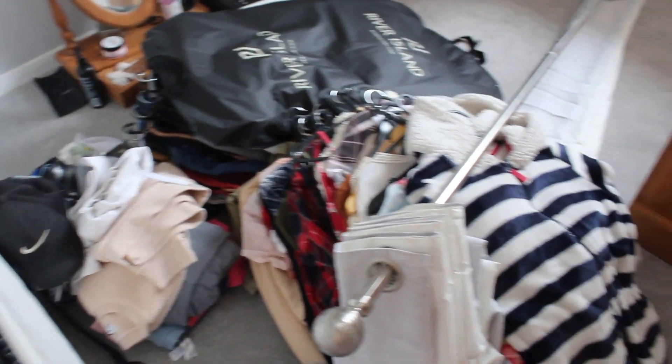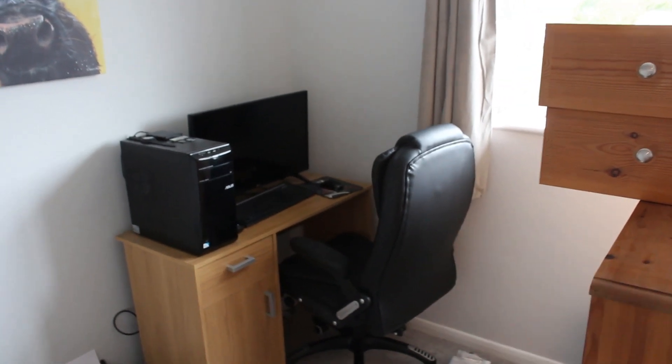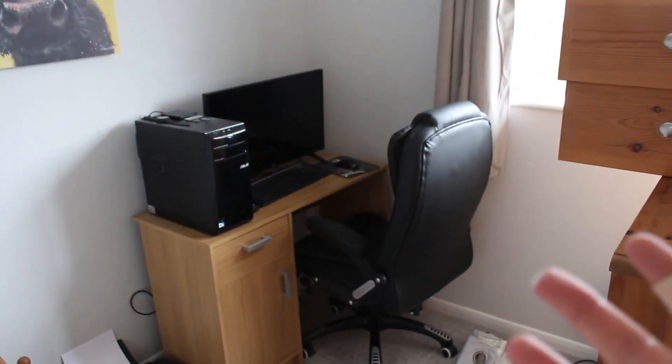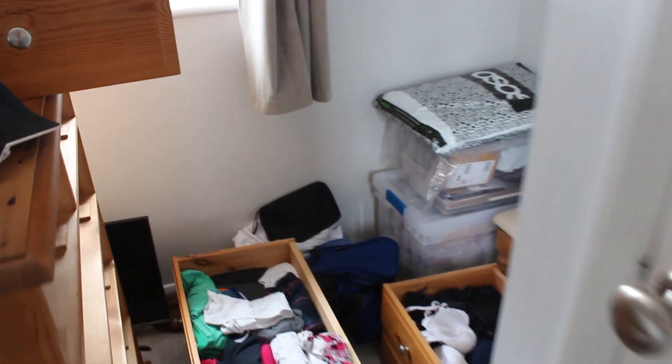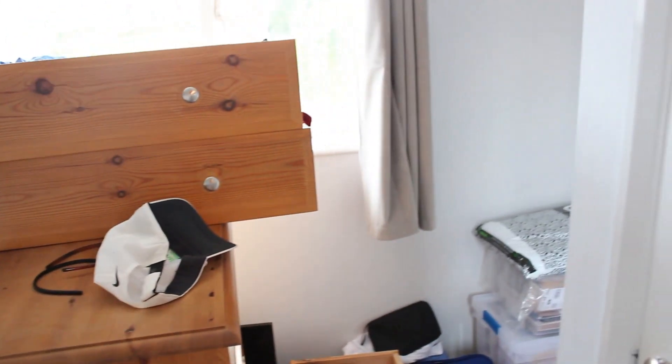Look at the state of this room — it's been like this for three days and I hate it. I normally sit there to edit and it's normally my editing day today, but I'm obviously finishing off this so I'll have to edit it tomorrow instead. There's wedding stuff, more clothes — it's absolutely ridiculous. It's not gone to plan, has it.